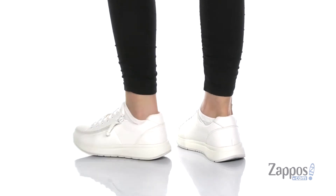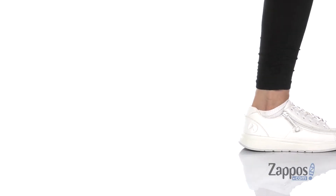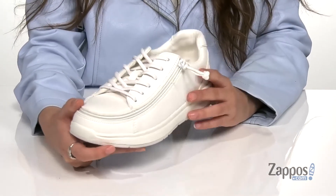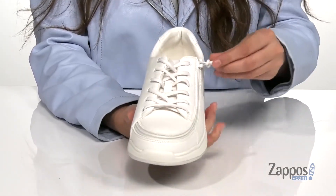These are a great pair of go-to sneakers to have around. They're crafted with a synthetic upper and they're available in a couple different colorways to choose from. They feature a lace-up front for a secure fit.